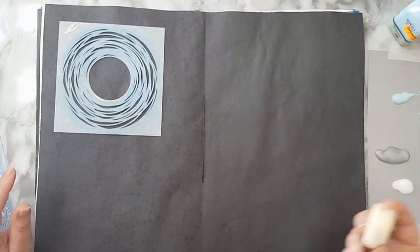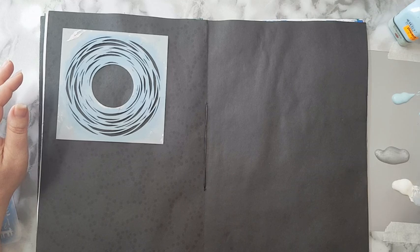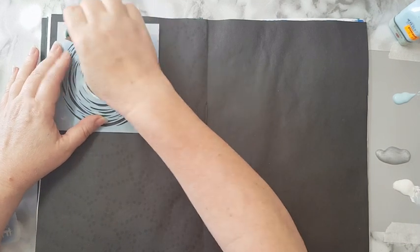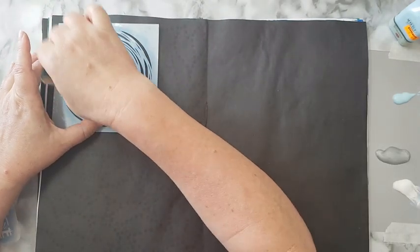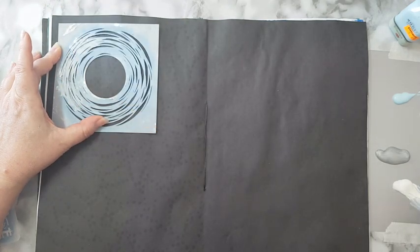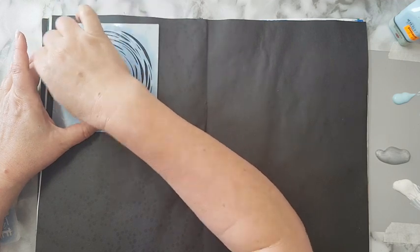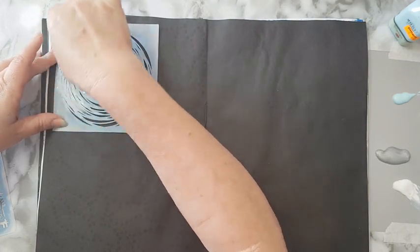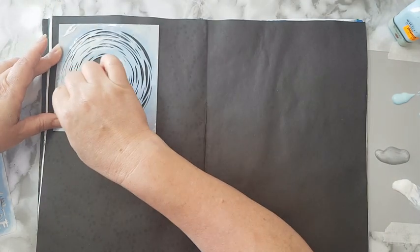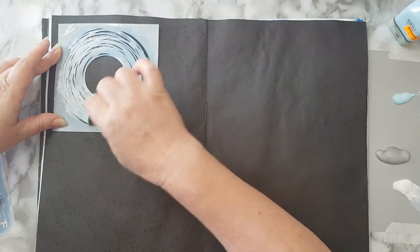I've got a makeup sponge and I'm starting with the white gesso — taking a little bit, dabbing the excess, and I'm going to start stenciling. I want to layer all these stencils until I have an interesting background. This gesso is a little runny, not quite heavy, so it's not going to look quite white on top of the black paper, but that's fine.